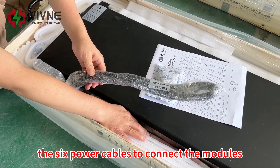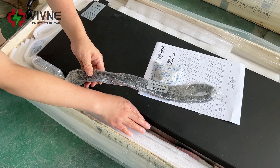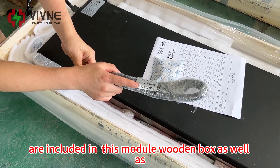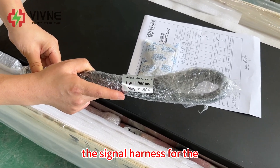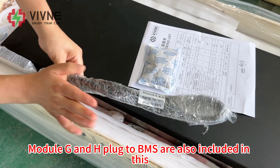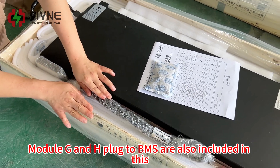The six power cables to connect the modules are included in this wooden box, as well as the single harness for the module G and H plug to BMS.